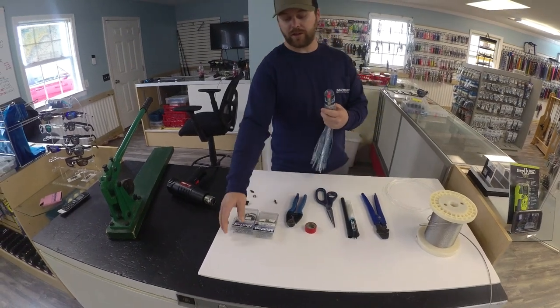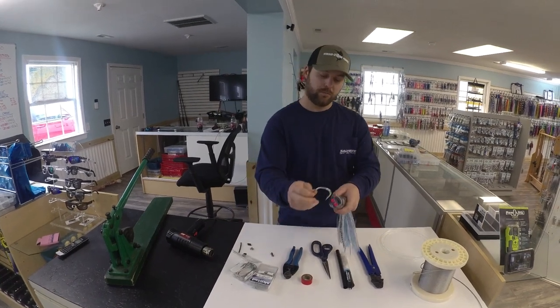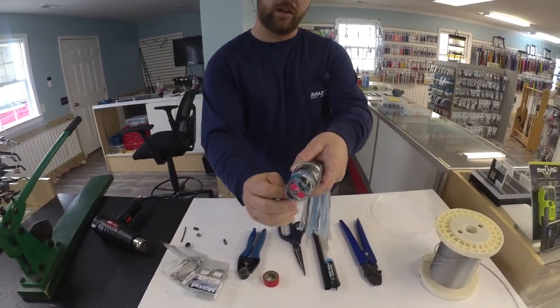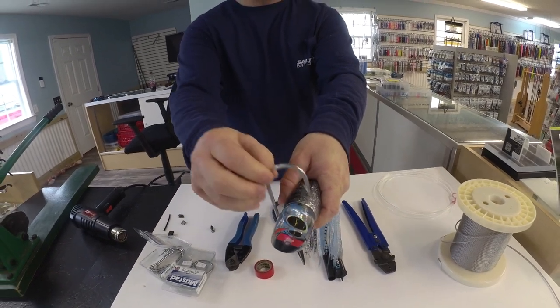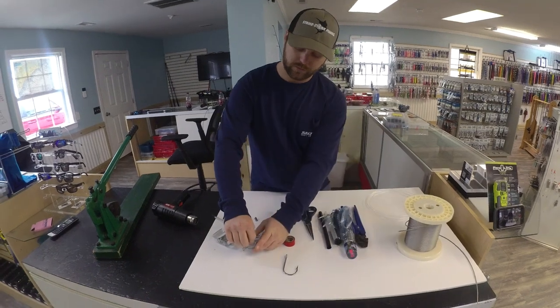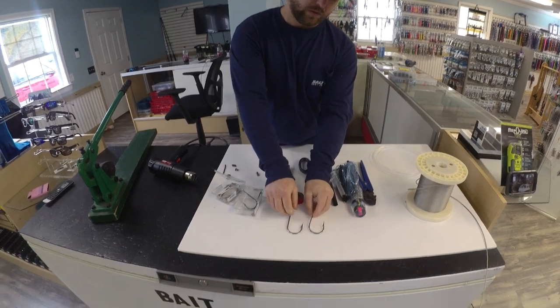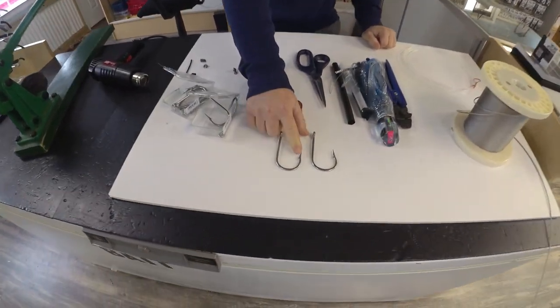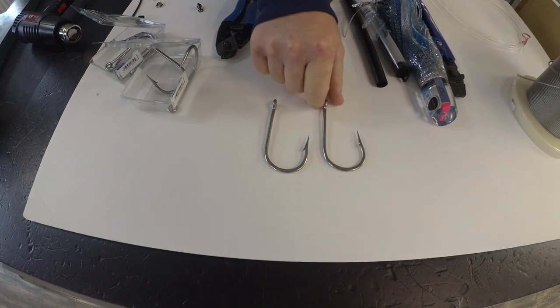The way you get your hook size — decide what size hook you're going to use. Take your hook and you gap it around the back of the head. You want it to fit snugly just like that, and that's how you know what size hook to use. These are your two options we recommend. You can see the difference in the two bends, whether you've got a wide gap or a tuna bend. I prefer a tuna bend, so that's what we'll be using today.